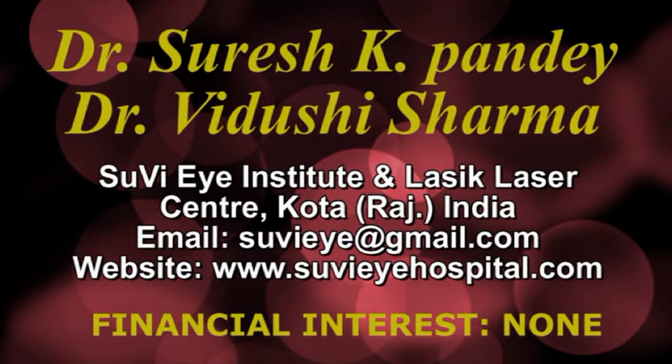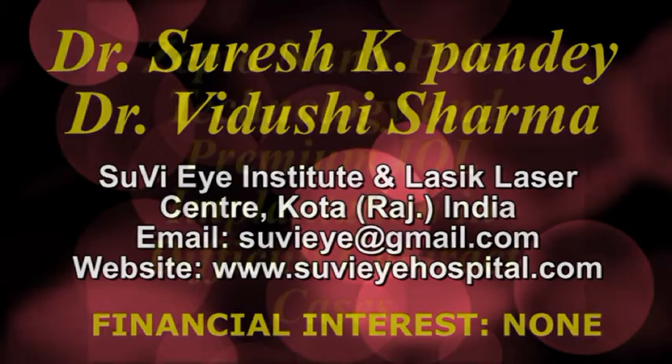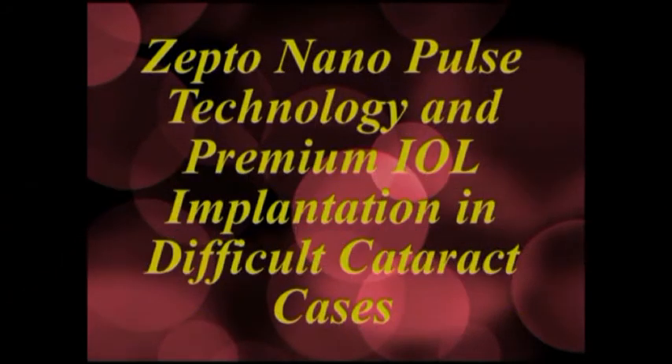Hi, I'm Dr. Vidushi from Subhi Eye Hospital, Kota, Rajasthan, India. In this video we describe the use of ZeptoCataract technology to create a perfectly centered smooth capsulorrhexis in difficult cases with implantation of premium IOLs.